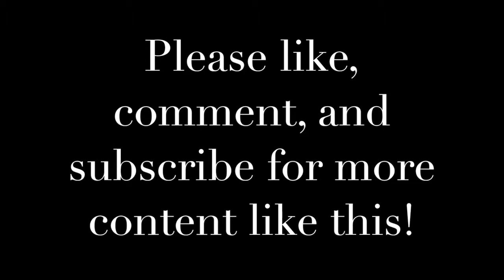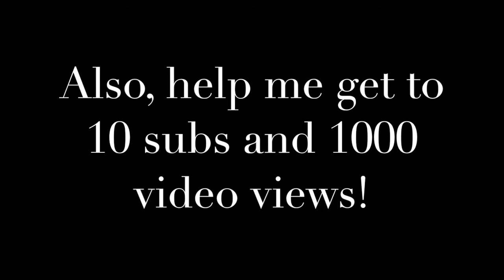Alright guys, thanks for watching my video. Please leave a thumbs up if you enjoyed. Leave a comment on what you want to see in the next video. Please subscribe if you're new. This is Braxton Sumter, signing off. Bye.